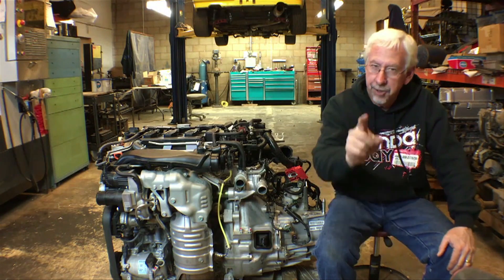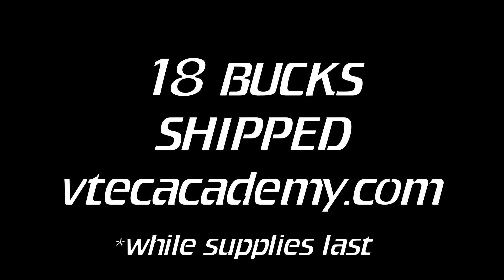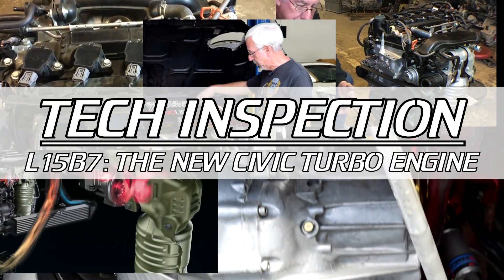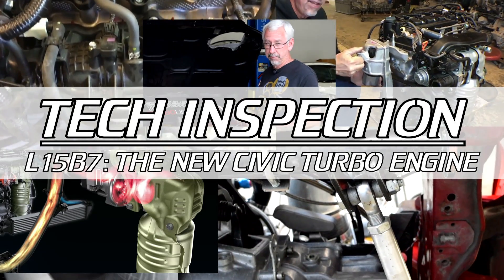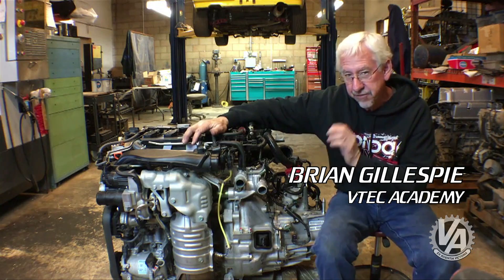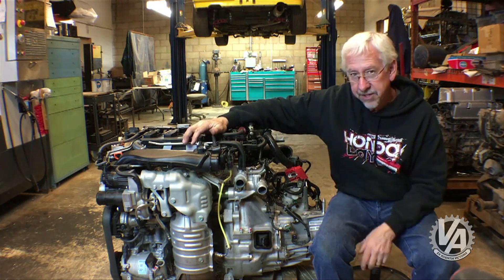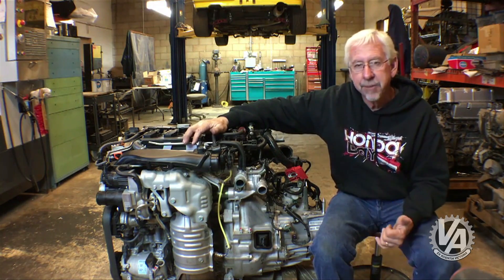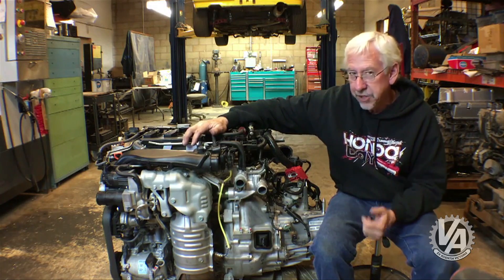Welcome to the VTEC Academy. This is the new turbo L15 B7 engine from Honda. Last year they introduced it into the Civic sedan EX turbo, but this year it's actually going to be available in not only the sedan but also in the coupe and in a hatchback.